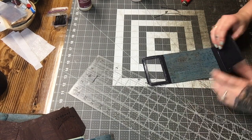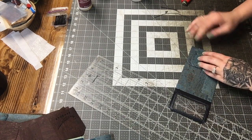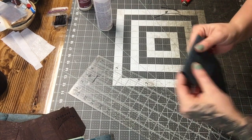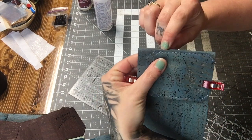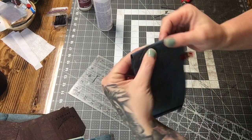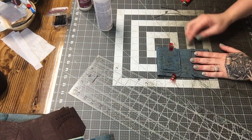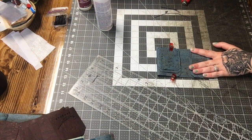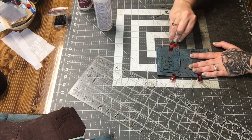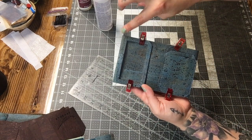Once that glue is set, I'm going to fold this over and clip it. When you're folding it, you want to make sure that you have just a little bit — about an eighth of an inch edge here. That's how I do it and the look I prefer. Then you're going to flip over the other side.